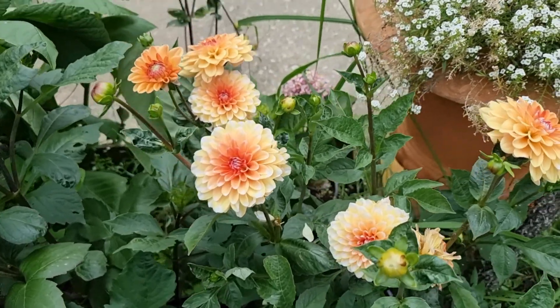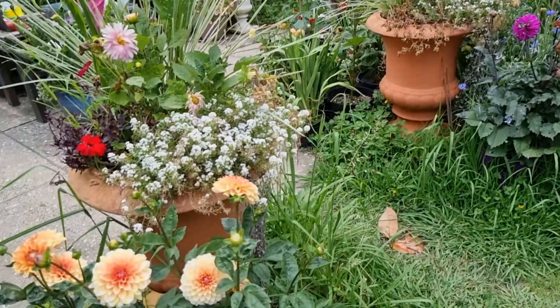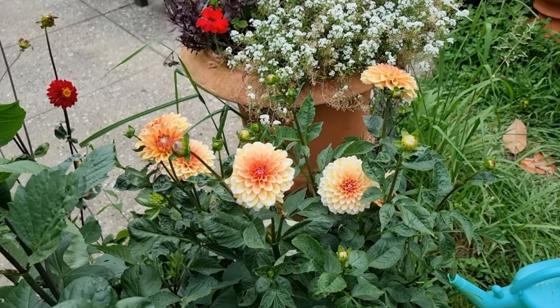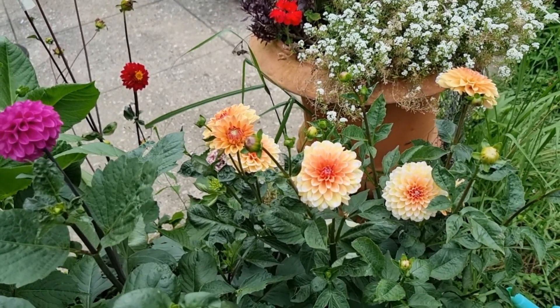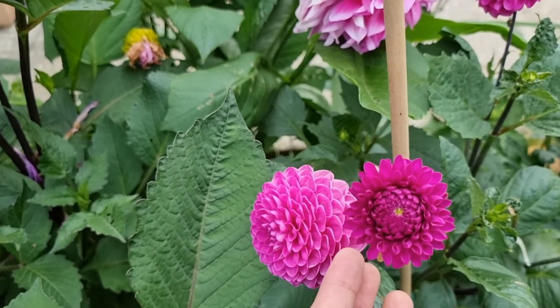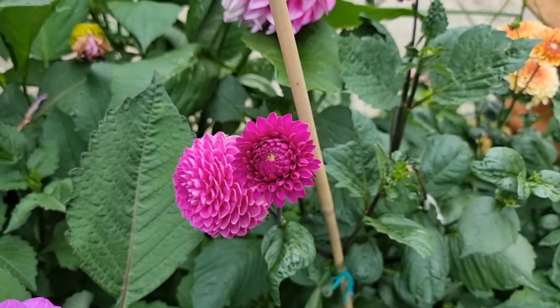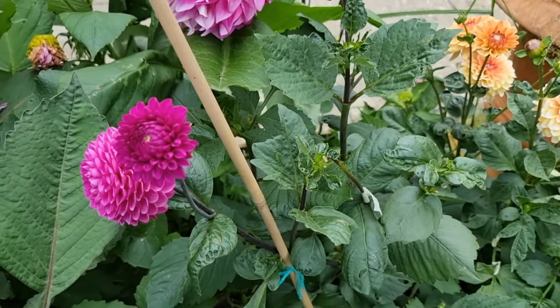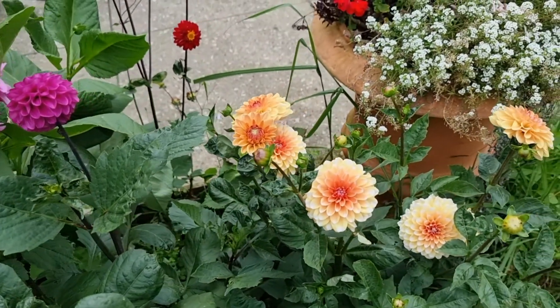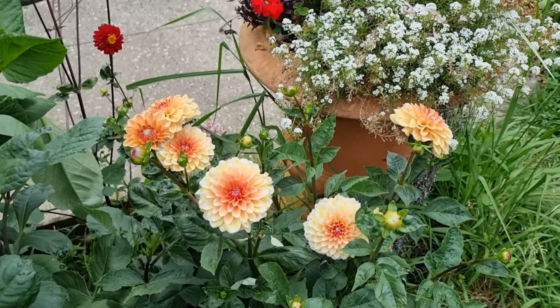Thank you very much, and I hope you've considered subscribing to my channel if you'd like to see more of my Dahlia updates. I'll give you more updates of all my dahlias here in the garden. By the way, I also have this Dahlia grown from seed and it looks like it's doing well. I'll see you again on my next one — thank you very much and bye for now!